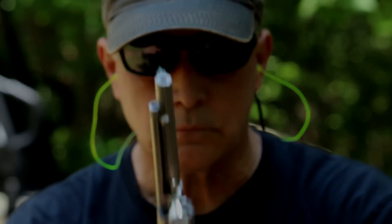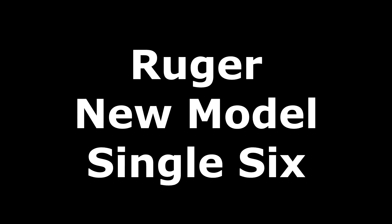The Ruger Single 6. Let's check it out. The Ruger Single 6 was introduced in 1953, and it's been a very popular firearm.